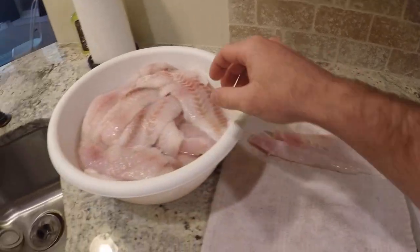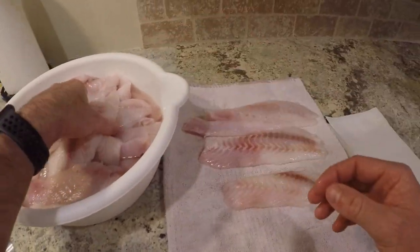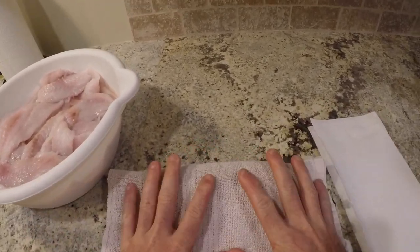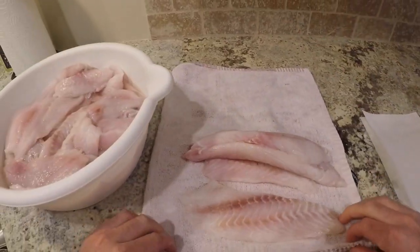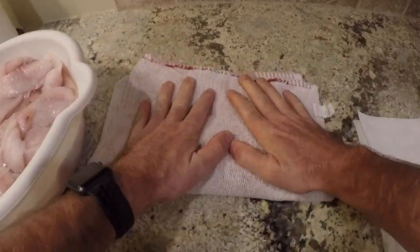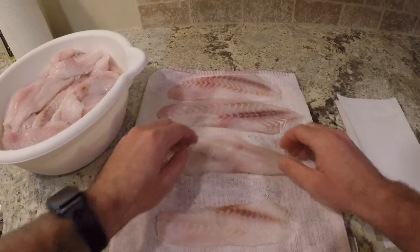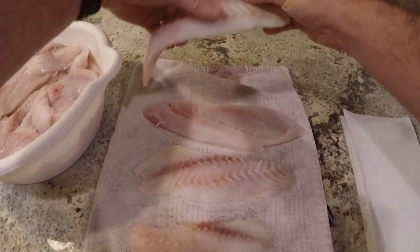So what you're gonna want to do first is get your fillets and lay them down on the rag — get three or four of them. We're going to dry these off. We don't want any moisture on these fish; you want to get them as dry as possible, because moisture and air is what causes fish to get freezer burnt. So you want to try your best to get them real dry.